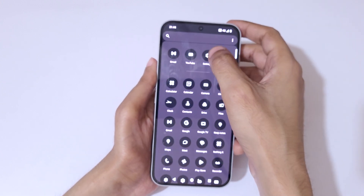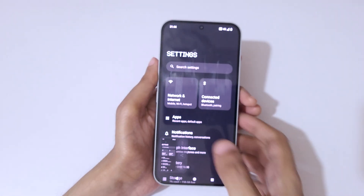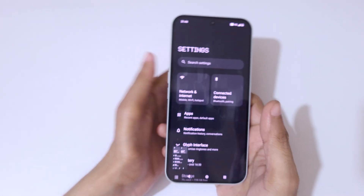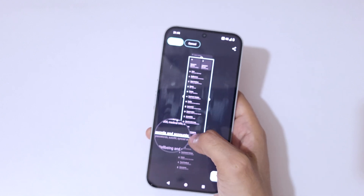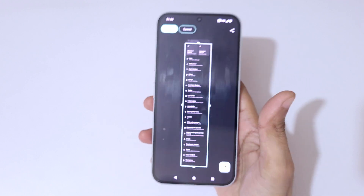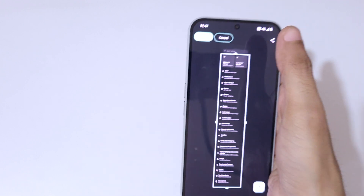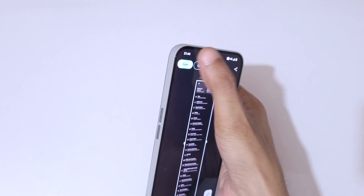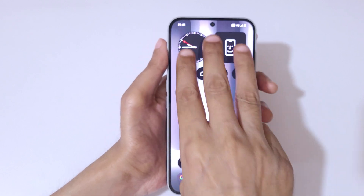If you want to take a long screenshot, slide down with three fingers and then tap on the long screenshot option. You can slide up or down to adjust the length of the screenshot. Once you've reached the desired length, tap save on the top left corner to save the long screenshot.